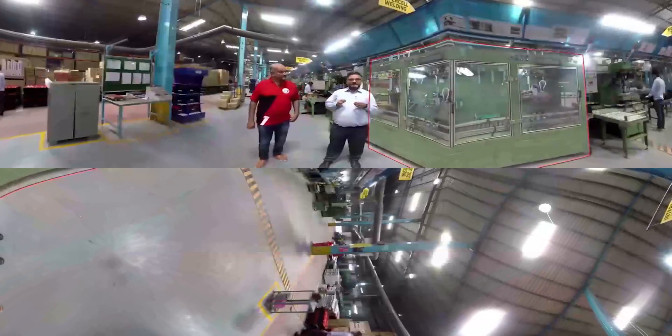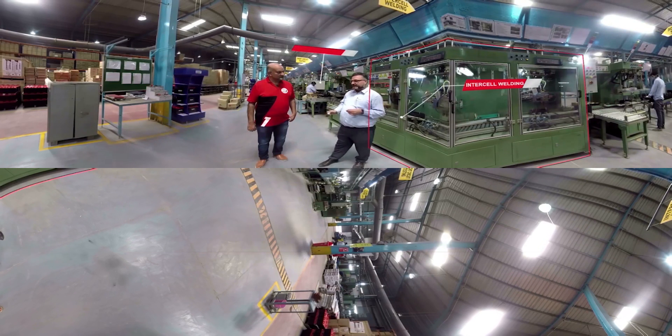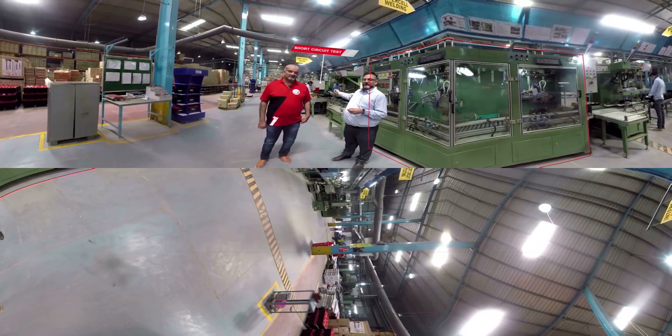In inter-cell welding our main focus is on mechanical strength and mechanical bonding. After inter-cell welding, our batteries again pass through a 100% short circuit test.